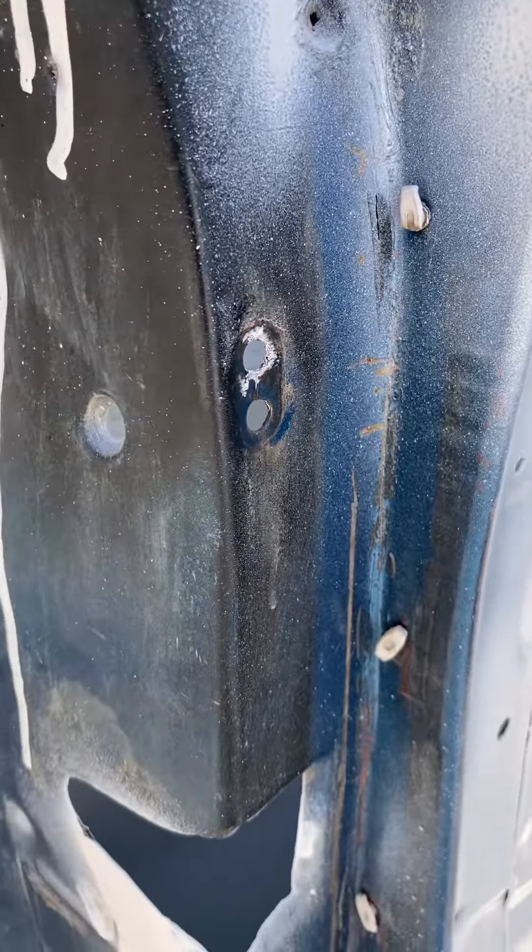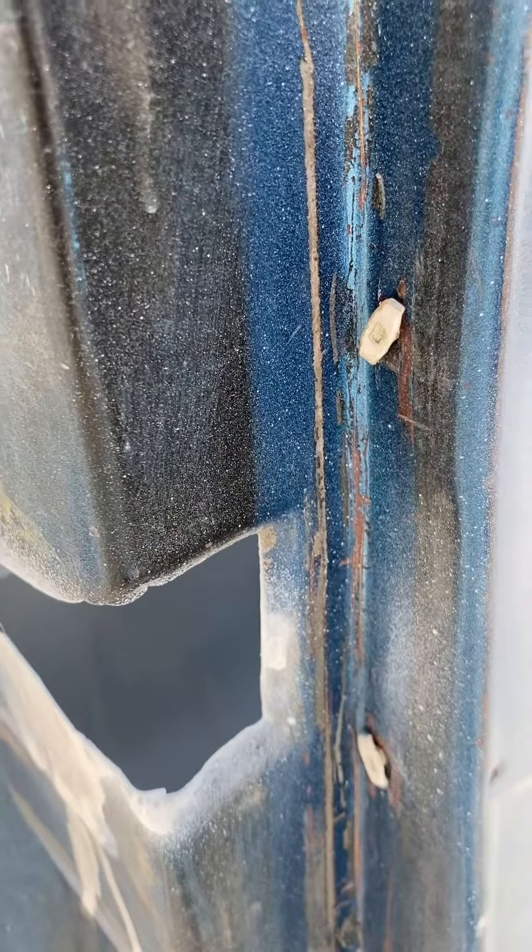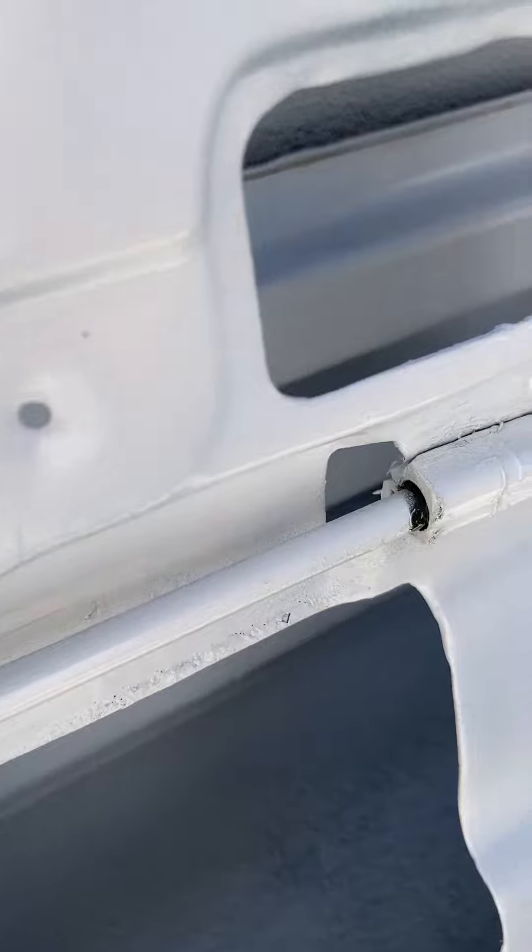That should work fine. We'll also put some new weather stripping on in here shortly, and first we'll give it some new color.